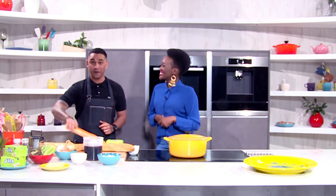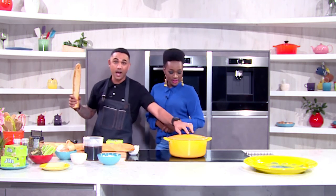Hi guys, today's Cooking with Emojis is French bread and soup.